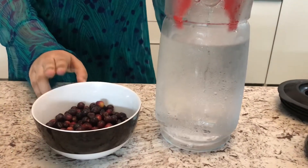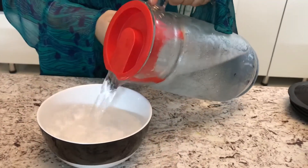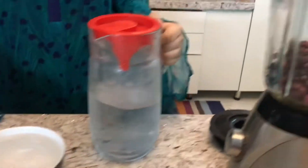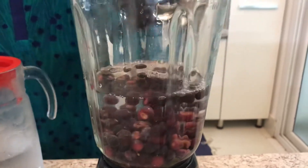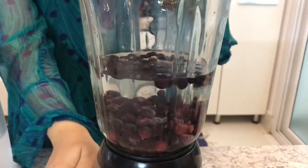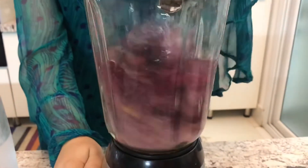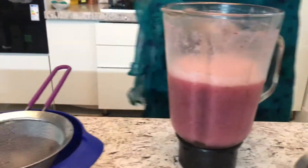First, we're going to need our water. I have one liter of chilled water here and our falsa. I'm going to add the falsa in, using double the amount of water as to falsa, and put it into the blender. Now that it's well mixed and blended, I'm going to take this out and strain it.